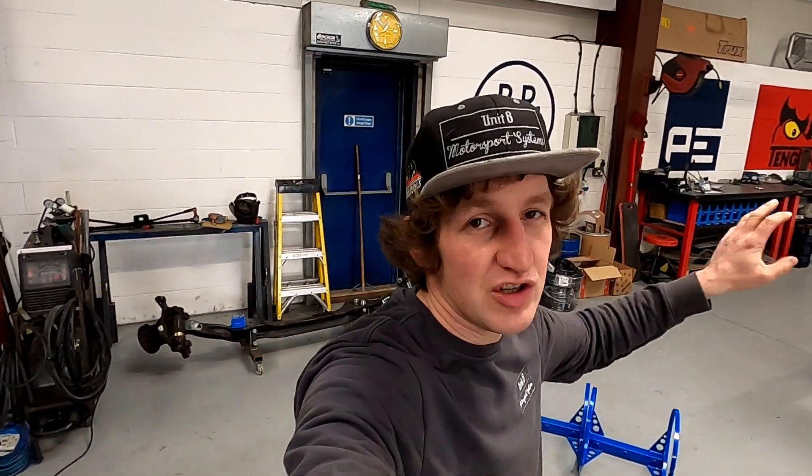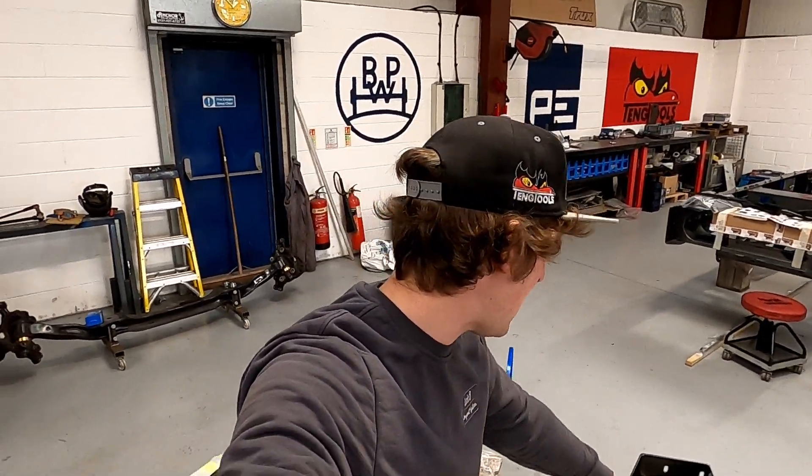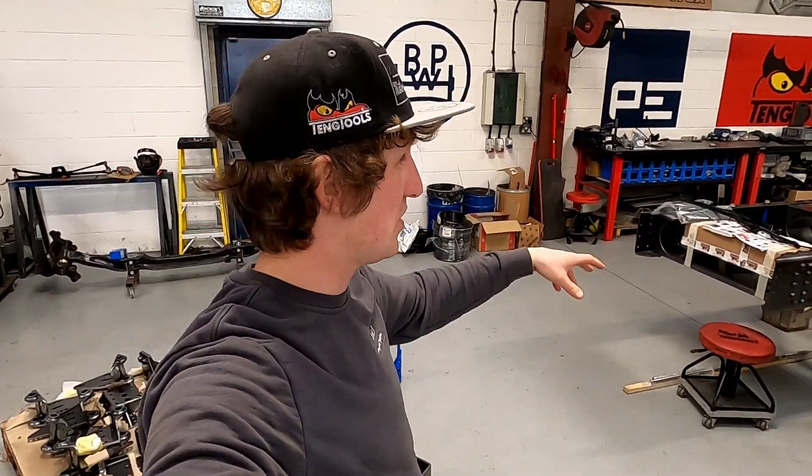It's been about a week since we received the chassis from the powder coaters. We've got all the smaller bits now: prop cover, engine mounts, spring hangers, and clutch booster pack.